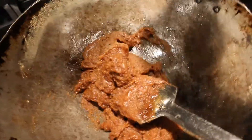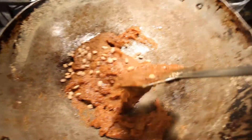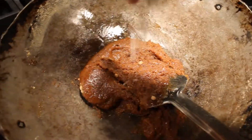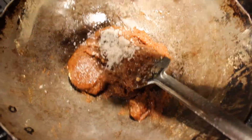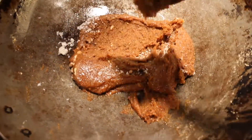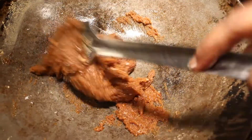I'm going to put in half of the chironji and a little bit of coconut powder. Cashews are optional — I just like this besan burfi with the chironji and a little bit of coconut. That's it.